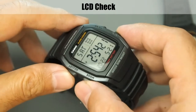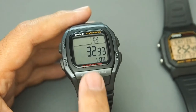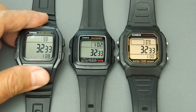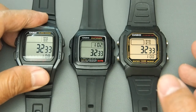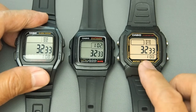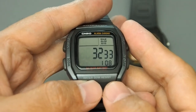To check the LCD, press together three buttons — adjust, mode, and 12/24 hours — then press mode again. A code will appear: 32-33. Compared with the F201W and W800H, the code is similar — 32-33 — suggesting these three watches share the same operating system or firmware group. However, the F201W has a countdown timer and five alarms, the W800H needs modification to activate them, and the W96H can reportedly also be modified, but that won't be covered in this video.